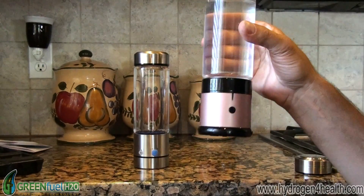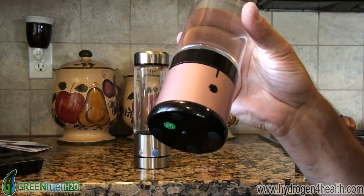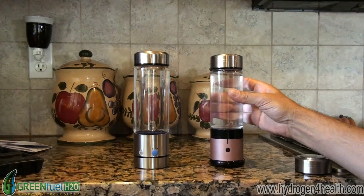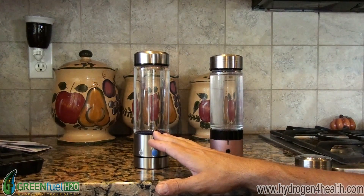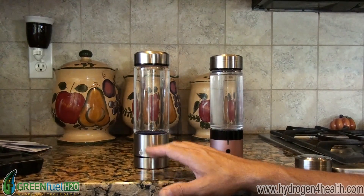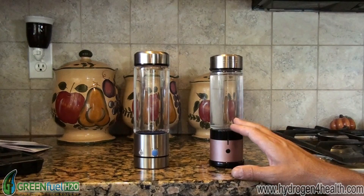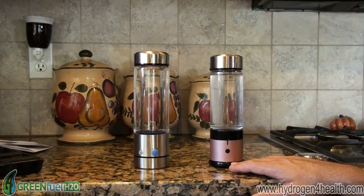This is a bottle that uses SPE technology or PEM technology. Very few bottles on the market use this technology. I want to show you the difference in the technologies. This one here is a really common technology and what it does is it puts the hydrogen and the oxygen into the water. This one here puts only hydrogen into the water — the oxygen is exhausted out the bottom of the bottle.